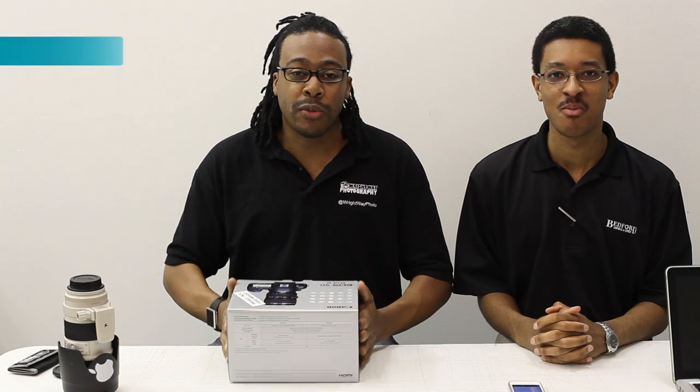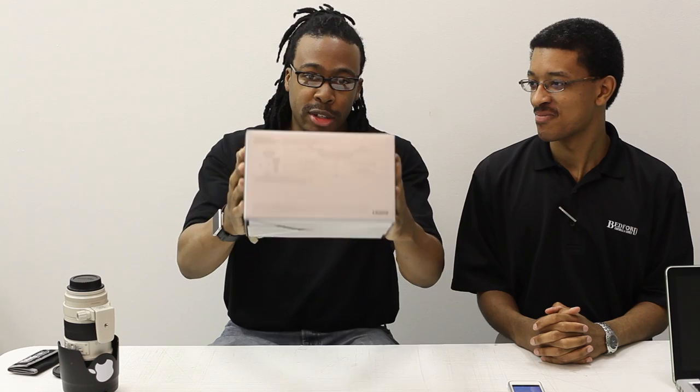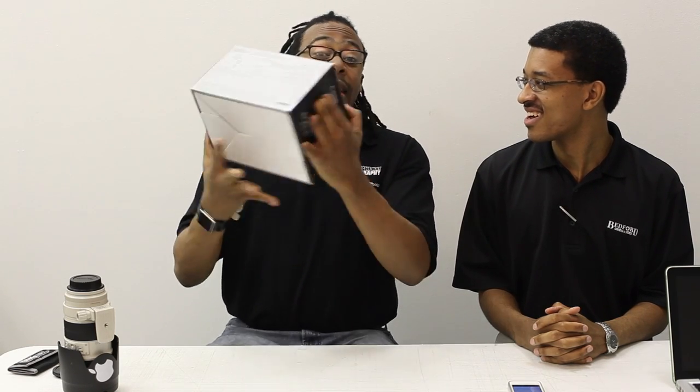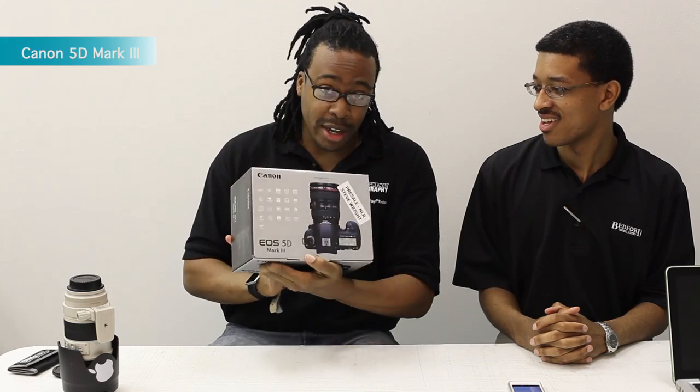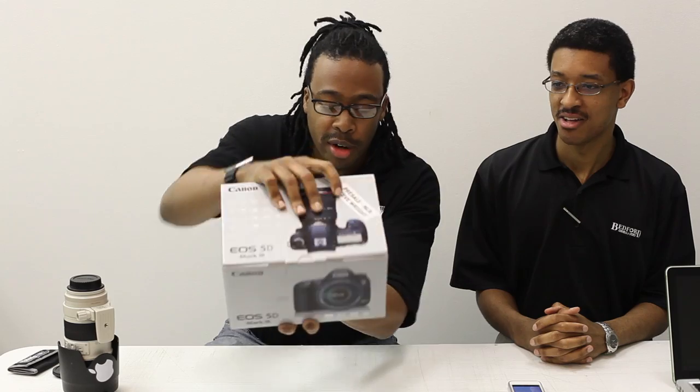Hey guys, I'm back. I told you finally I have it in my hands — the new 5D Mark III. It's got my name on it right here. Steve Wright. So there you go.